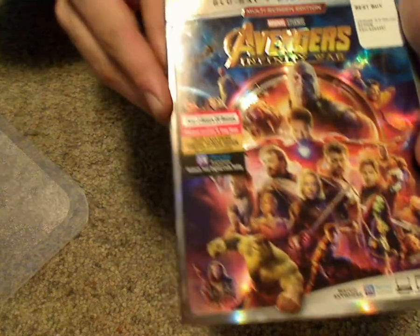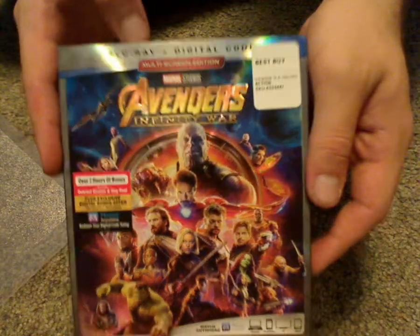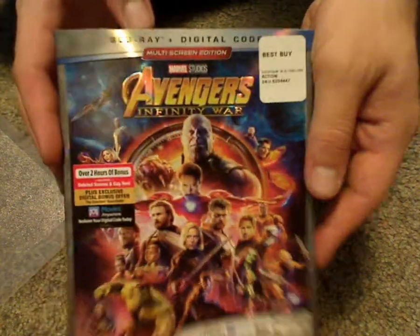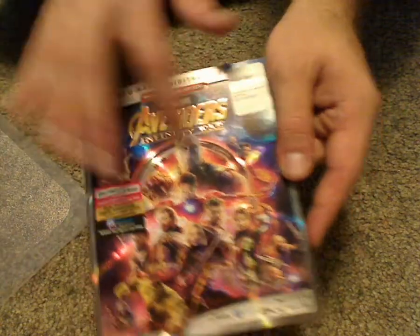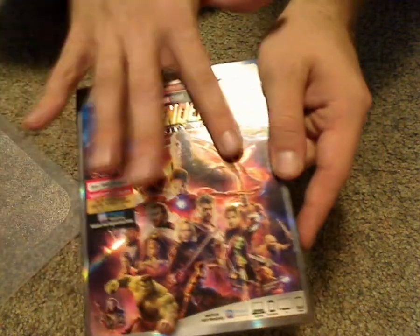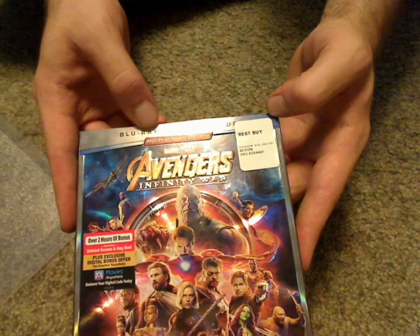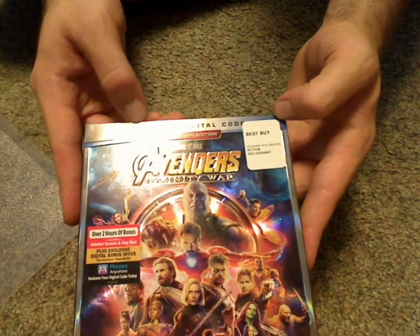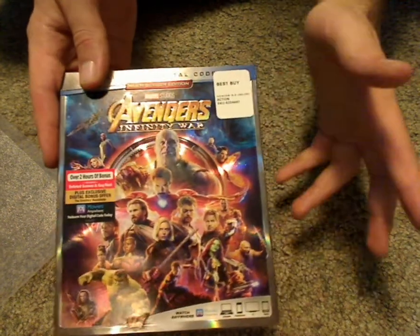Over 2 hours of bonus content, and here's a good look at the front slipcover, which looks quite nice with the reflectiveness and embossed title, but it's not embossed for all the characters. Then multi-screen edition, including Blu-ray and digital code included.